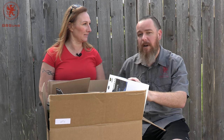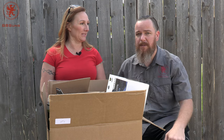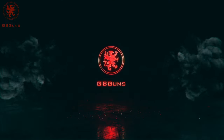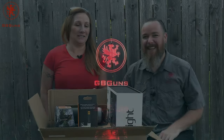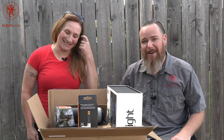Today we're going to take a look at what comes in the late summer 2021 box. We do have bees out here because we are in the backyard, not the range, so pardon the lack of gunfire in the background.